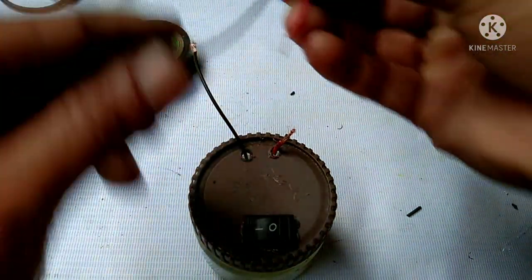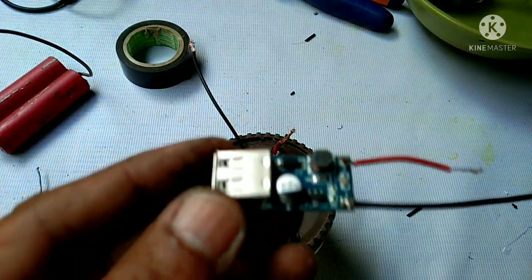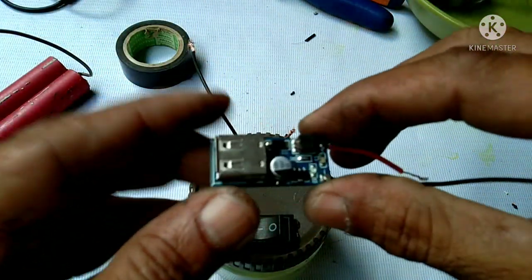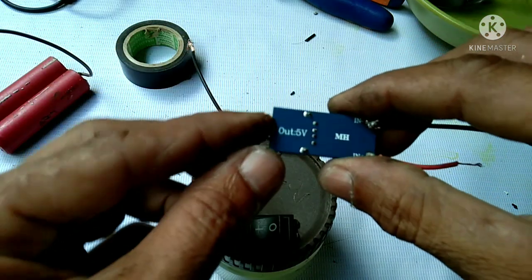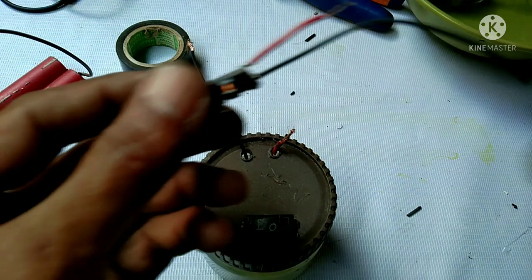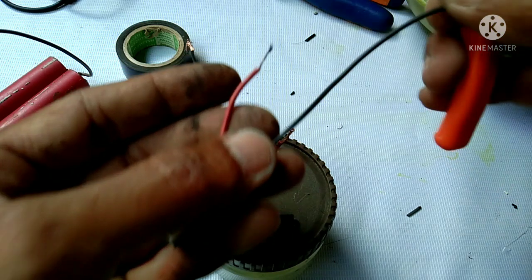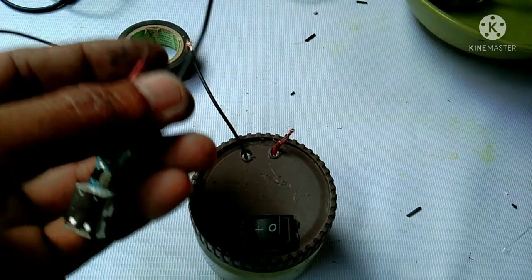Okay, now let's connect this boost converter. Okay guys, this boost converter can boost the voltage output up to 5 volts — even if the input is low, this boost converter can make it 5 volts.